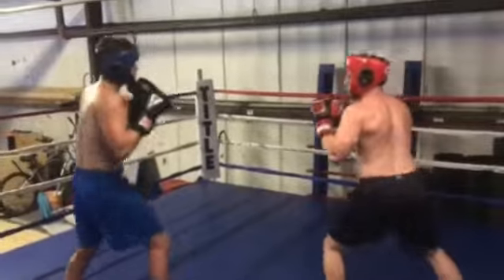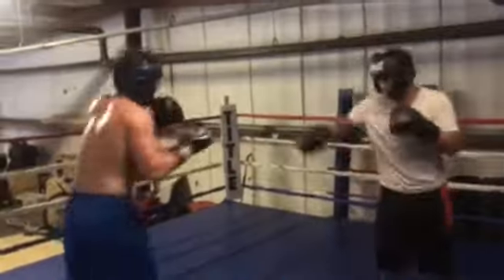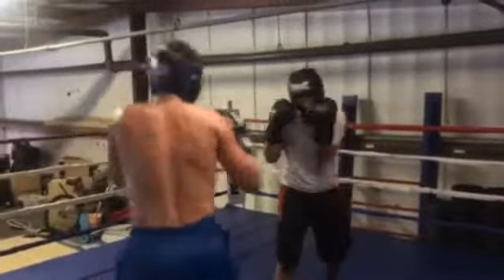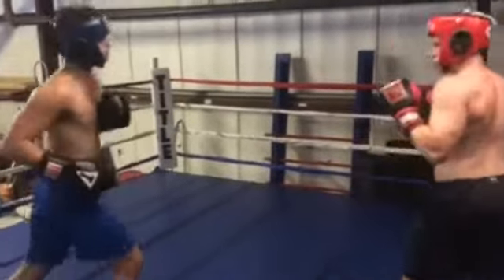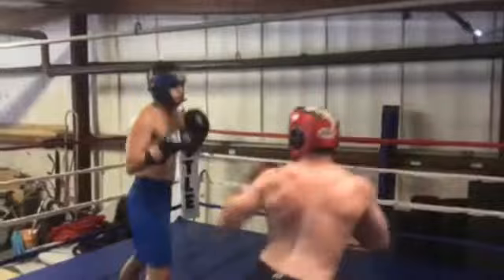Emery's learning how not to get trapped in the corner. You've got to do the same thing, Matt. Don't follow him around — step to the side and cut the ring off. That goes for both of you guys.